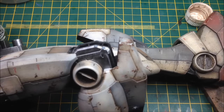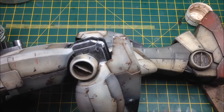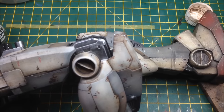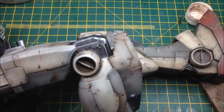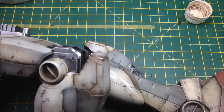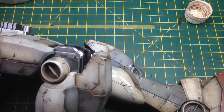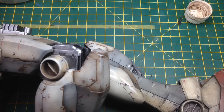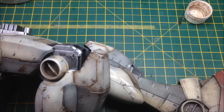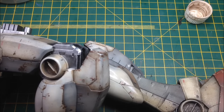That is how you apply a filter. I'll go and do it over the rest of this leg and all the external arm parts. Then I shall get the pigments ready, because that's going to be the next step.